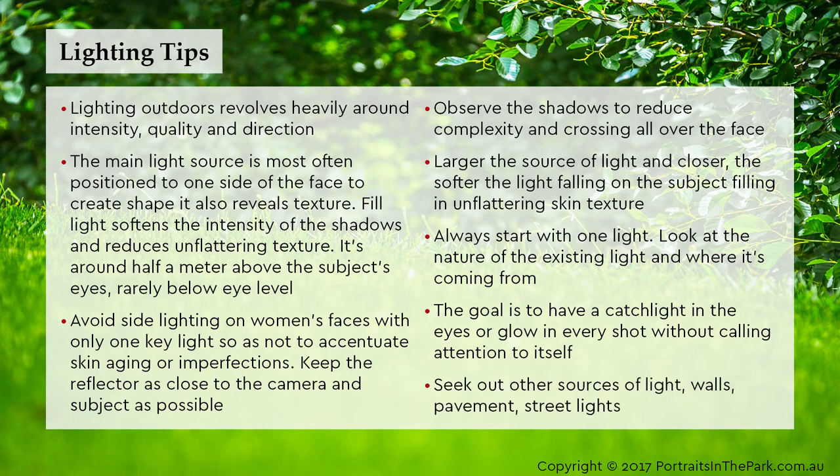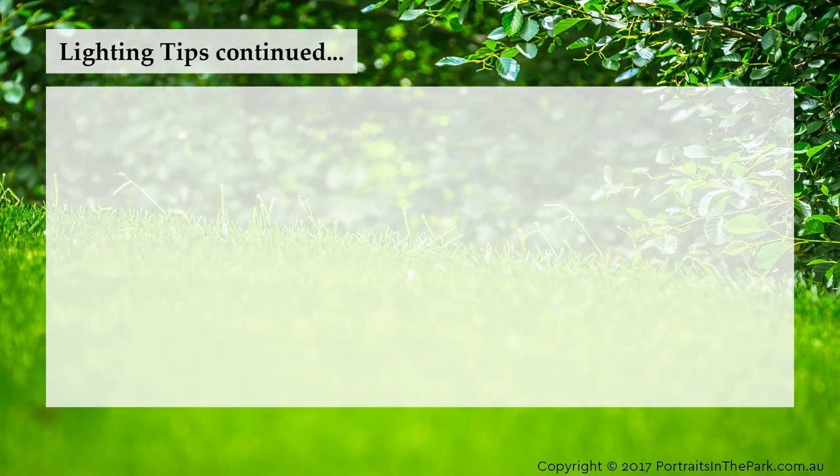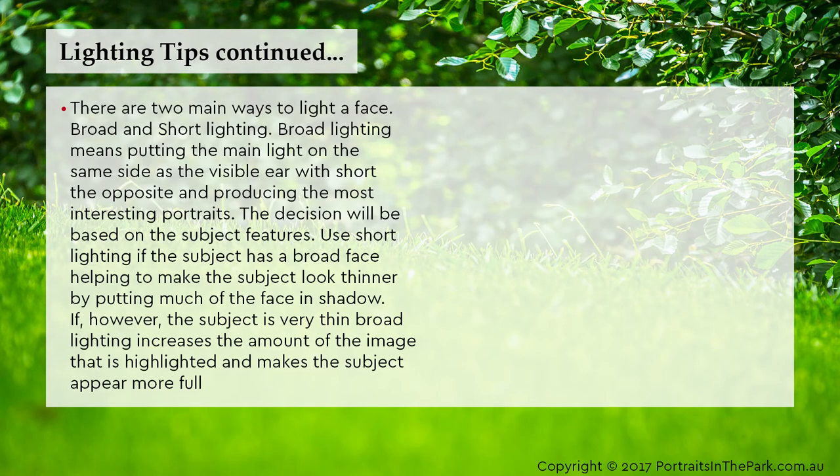Seek out other sources of light — walls, pavements, street lights. There are two main ways to light a face: broad and short lighting. Broad lighting means putting the main light on the same side as the visible ear; short lighting is the opposite, and produces the most interesting portraits. The decision will be based on the subject's features. Use short lighting if the subject has a broad face, helping to make the subject look thinner by putting much of the face in shadow. If the subject is very thin, broad lighting increases the highlighted area and makes the subject appear more full.